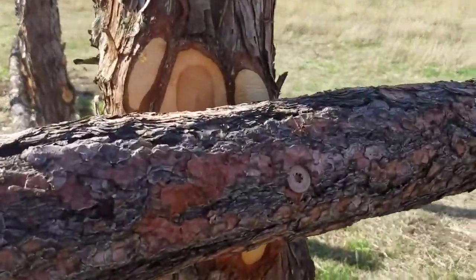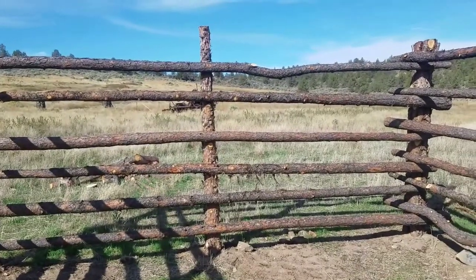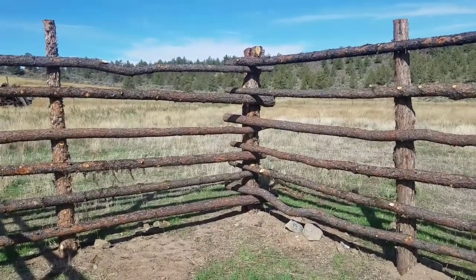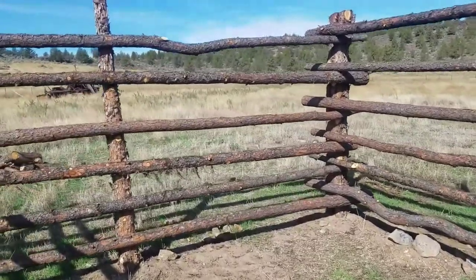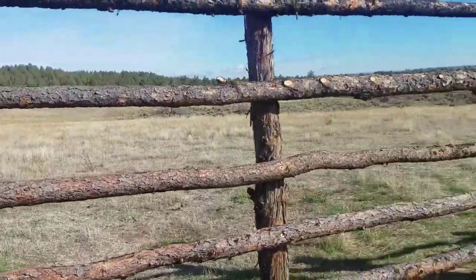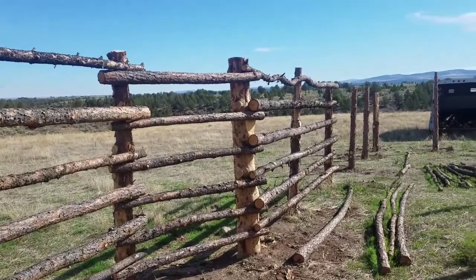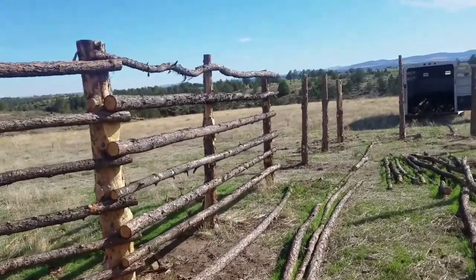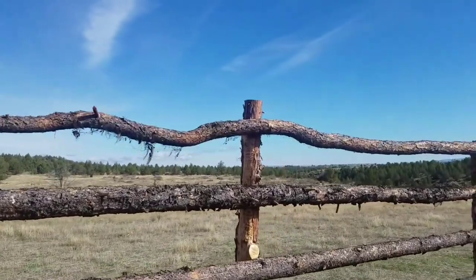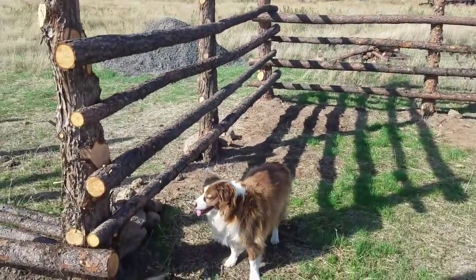We're putting it together with these giant screws, and we've only worked on actually putting the rails up for one day, and it went pretty fast. The only thing that slowed us down was keeping the impact drill charged. Otherwise I think if we wouldn't have had to worry about the impact drill, we would have been done in one day. But I really like it because it's so rustic looking, and we even kept some of the crooked posts and put them up top to give it character. I'll show you the progress we make today.